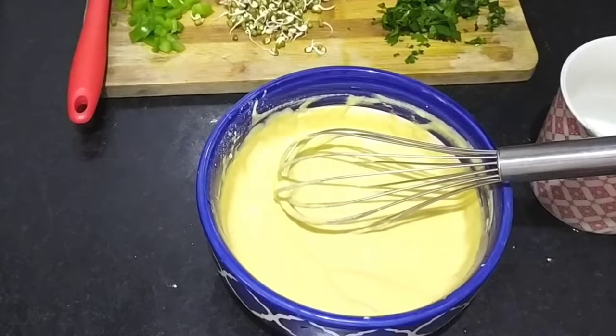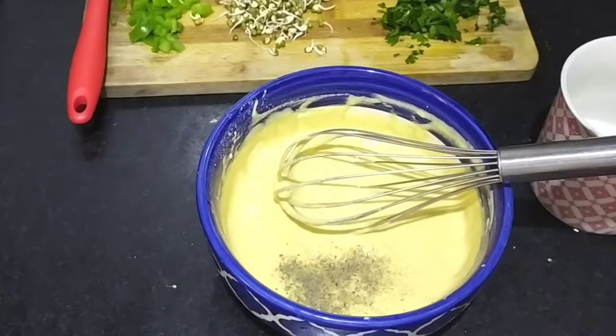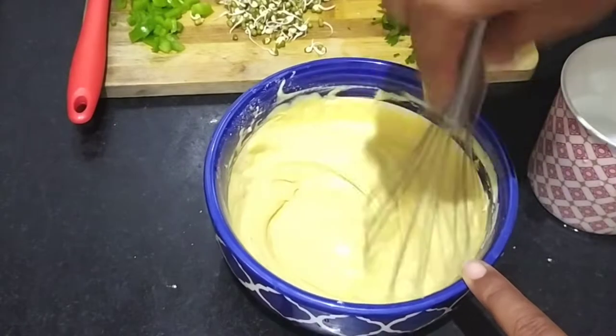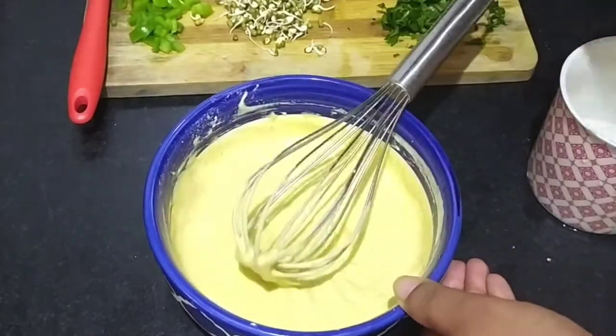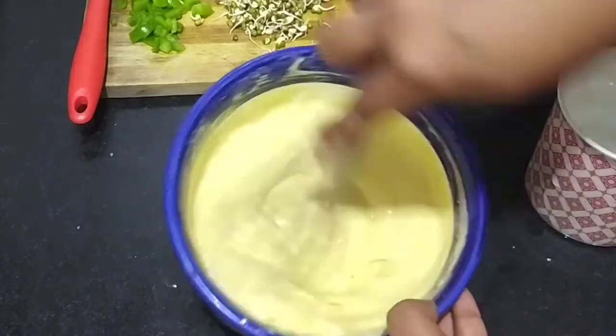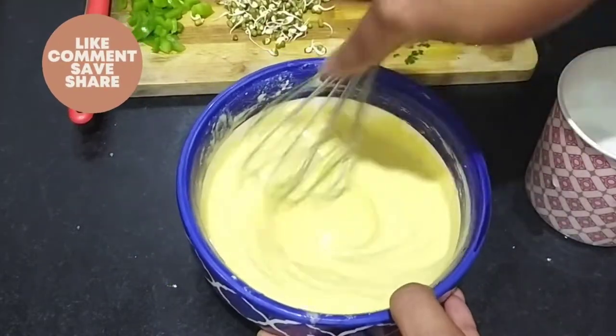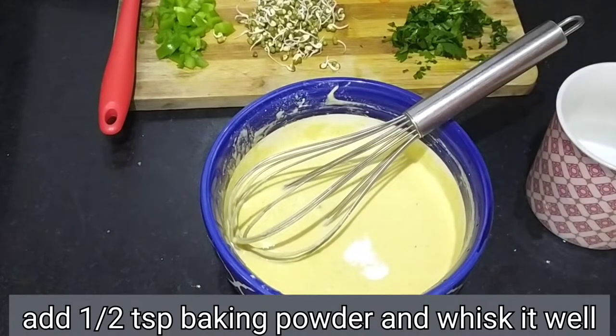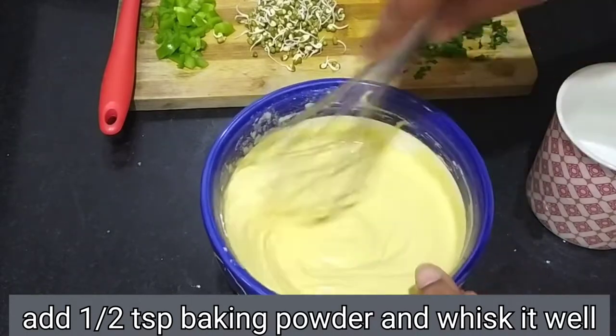And as it is ready, we will add a little garlic and a little seasoning. You can also add a little ajwain. We will mix it well and add a little water to set it to a medium consistency. Now I am adding a little baking powder — you can also use baking soda.